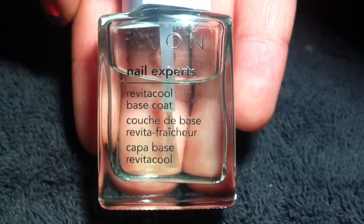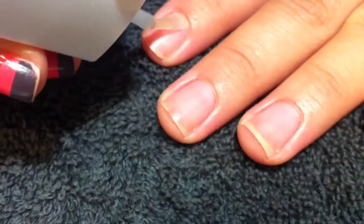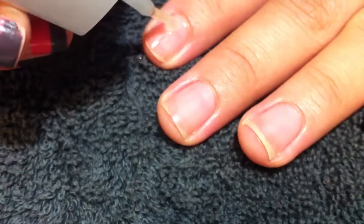First, you want to start with Avon Nail Experts Revital Cool Base Coat. Just apply one layer on each nail and let that dry completely.